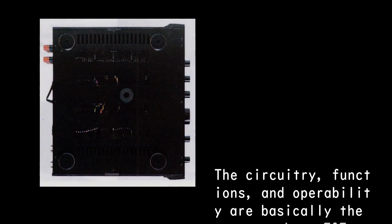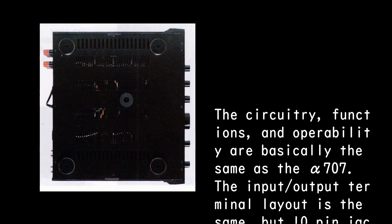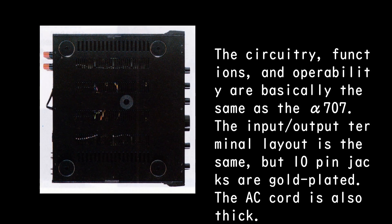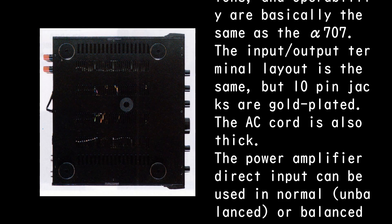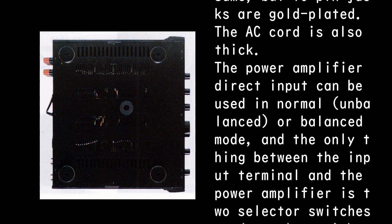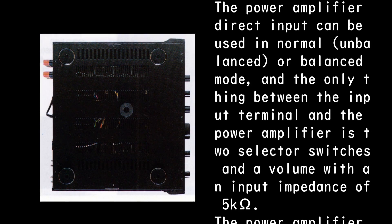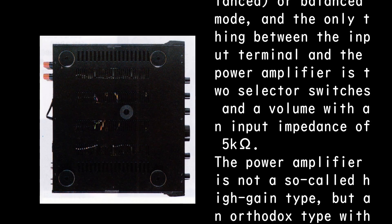The circuitry, functions, and operability are basically the same as the Alpha 707. The input-output terminal layout is the same, but the 10-pin jacks are gold-plated. The AC cord is also thick. The power amplifier direct input can be used in normal unbalanced or balanced mode, and the only things between the input terminal and the power amplifier are two selector switches and a volume with an input impedance of 5kΩ.